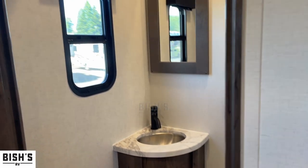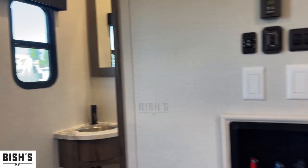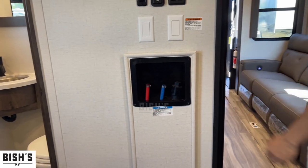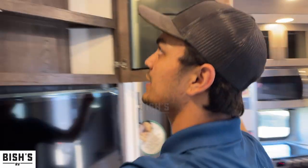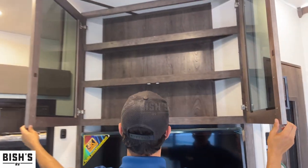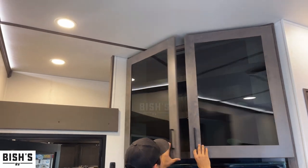We have washer and dryer hookups right here — stackable would probably go right there. And then right here we have all this extra space. It's nice to have extra shelves and storage. Now coming on upstairs.